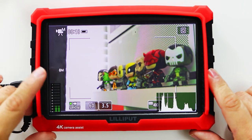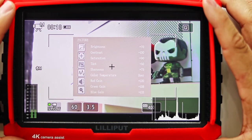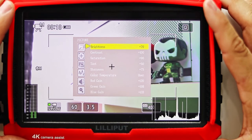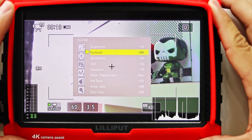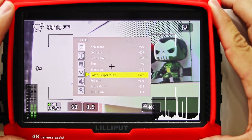If you press the dial button down you will activate the menu system. The first category in the menu settings is the picture display. Here you can adjust brightness, contrast, saturation, tint, sharpness, and color temperature.